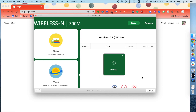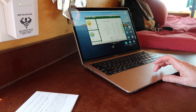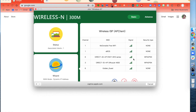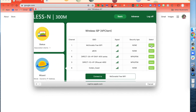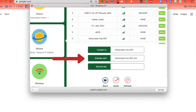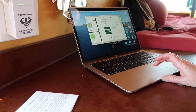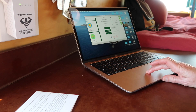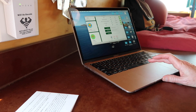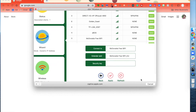It's scanning for open signals. I need to move the screen over just a little bit to hit Select for the McDonald's free Wi-Fi. You can change the extender name here if you want to, or just leave it as McDonald's free Wi-Fi EXT. That naming similarity actually confused me the first time, so you can change it to something different. Then hit Apply.